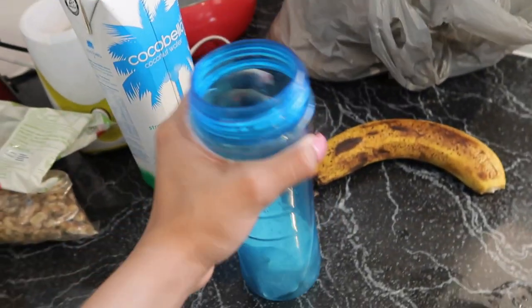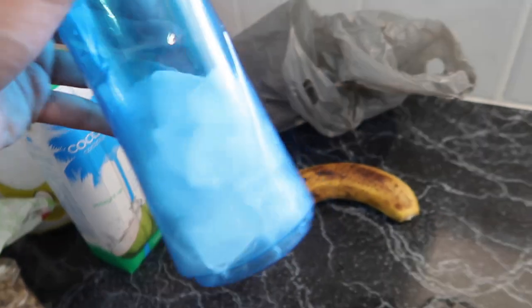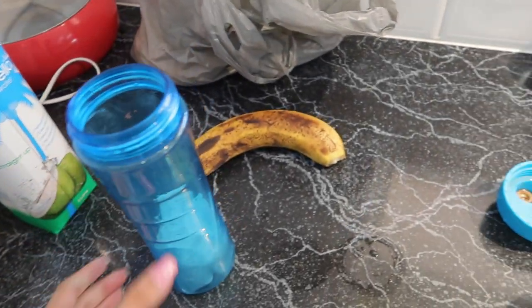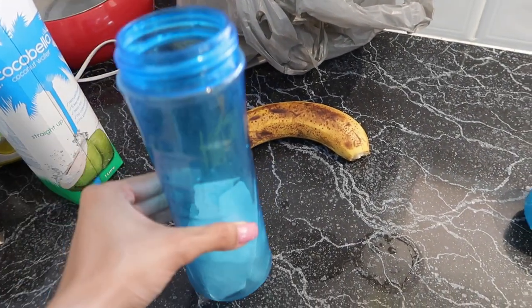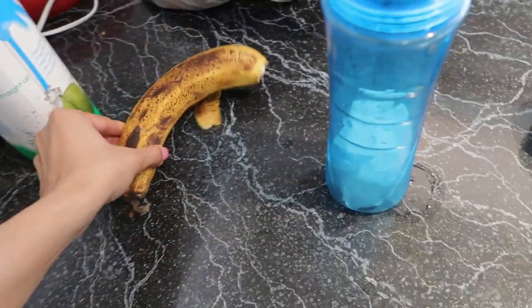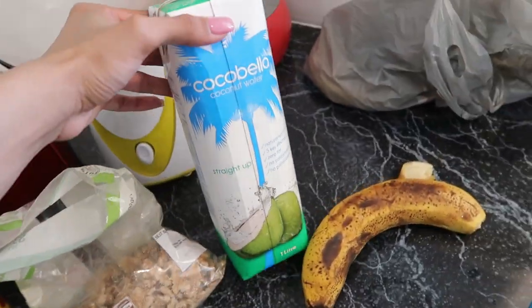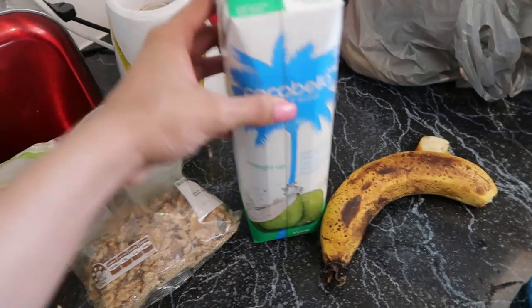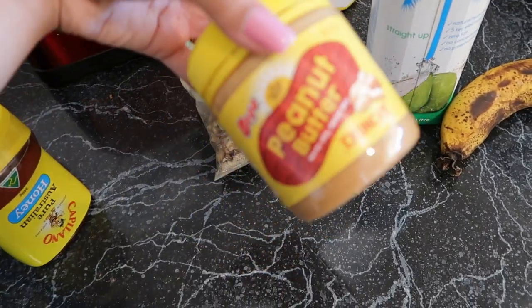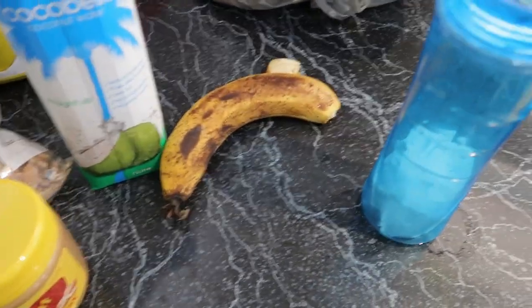I've got ice in my shaker — how much ice is down to preference. I've got a banana that's completely bruised so I want to use it for my protein shake. I've got some walnuts, some coconut water, straight-up peanut butter, and honey. Let's get straight into it.